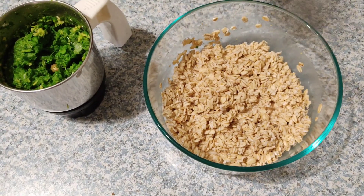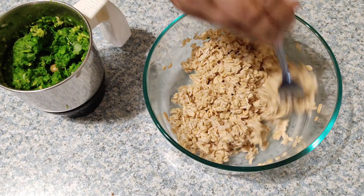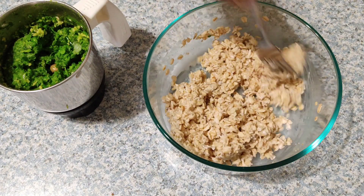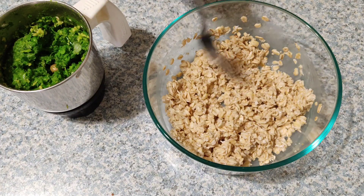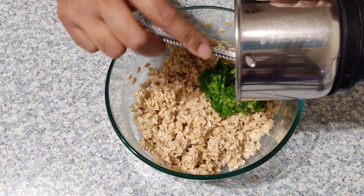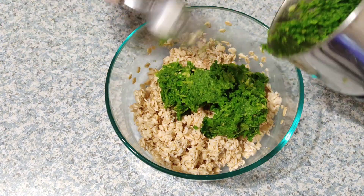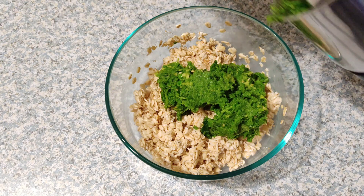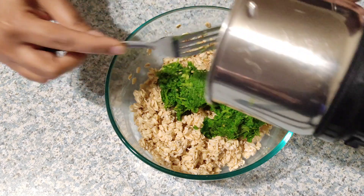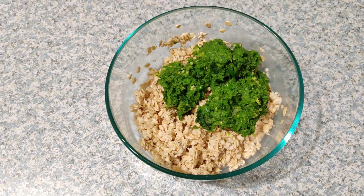Now transfer the prepared coarse paste of green peas, green chili, ginger, and curry leaves into the soaked oats. Green peas have vitamin C that protects from free radicals, and the insoluble fiber present in green peas helps in reducing heart disease. Mainly, green peas are low in fat and calories.